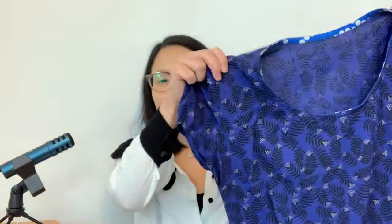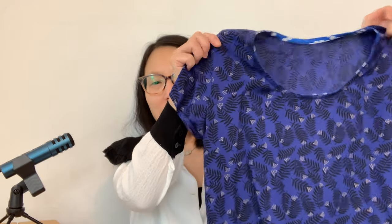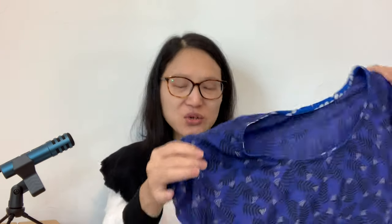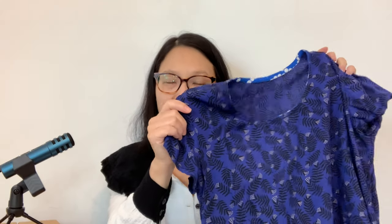I also had my blue Scout tee from Grainline Studios, made out of a rayon fabric from D&H Fabrics. I really like this tee — I only wore it once, and in general I don't reach for it a whole lot. I think maybe because it's a basic simple printed t-shirt, it's just not super exciting to me. I paired it with my black leather leggings — again, royal blue and black is one of my favorite combinations. If I'd had more time with this capsule, I'm sure I would have found more ways to wear it.